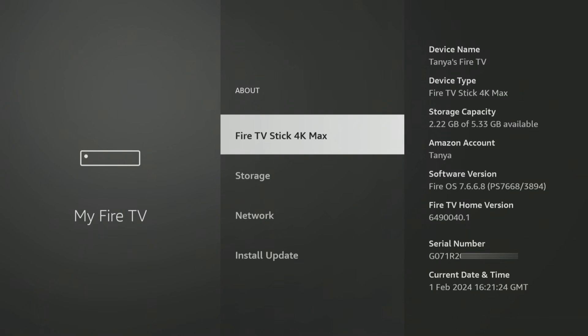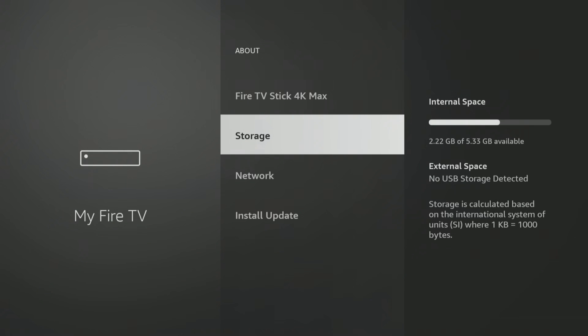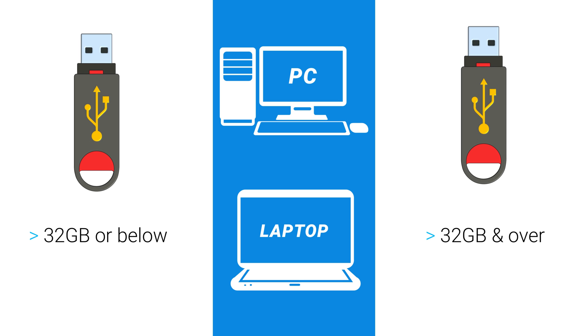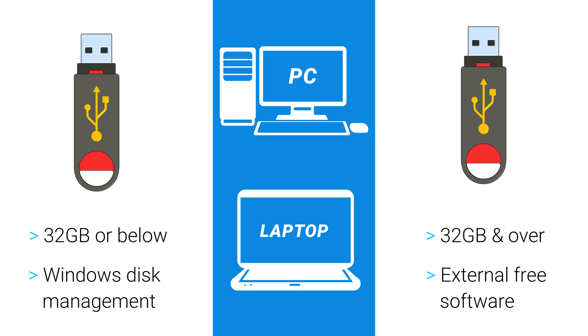But if you attach your USB drive to your Fire TV and nothing happens, or you don't get the option to format the drive, it is recommended that you manually format your storage. If your storage drive is larger than 32GB, it may be formatted to XFAT, which also requires manual formatting. To format your USB storage drive, you will need a PC or laptop. If your storage drive is 32GB or below, it can be easily formatted using Windows Disk Management. However, if the size of the storage is more than 32GB, you won't be able to format it into FAT32 using Windows Disk Management. In this case, you will have to install free software that can help you with the formatting process.